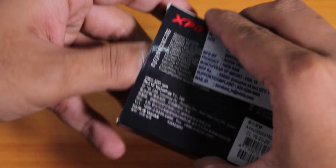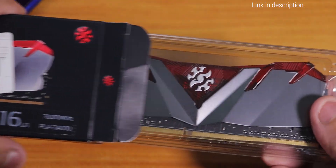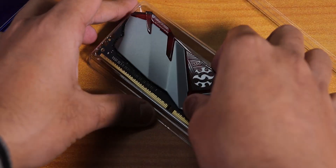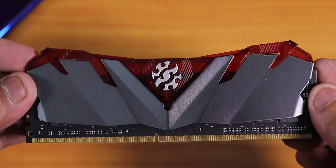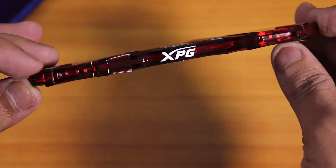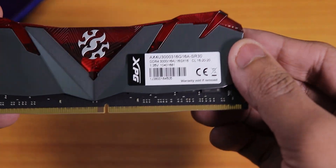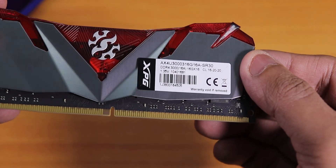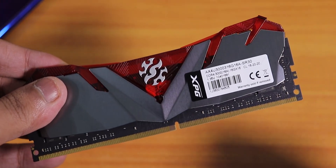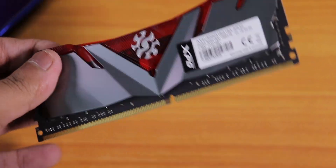The box packaging looks matte black and quite nice. Opening it up, you get the beastly looking RAM — no RGB, but the heatsink looks great for the price. On top there's a beautiful XPG branding in white that's quite bright. The build quality feels superior, and on the back you get the specs: 3000MHz, 16GB, CL16 — a cache latency of 16, which is quite good.